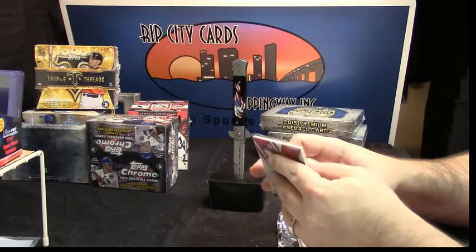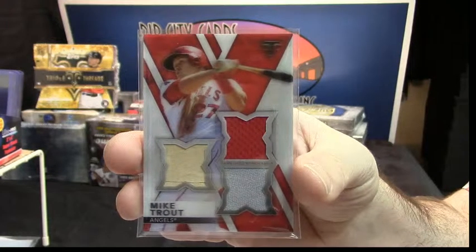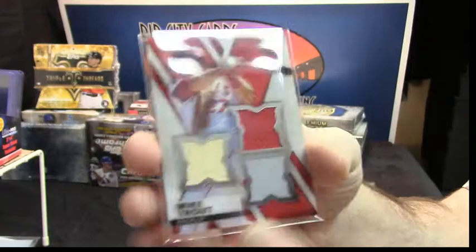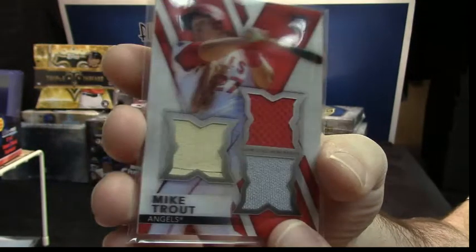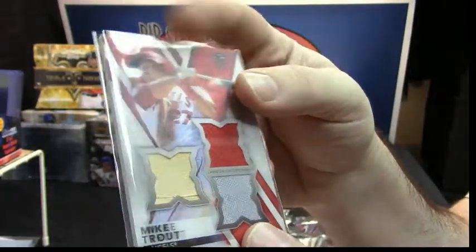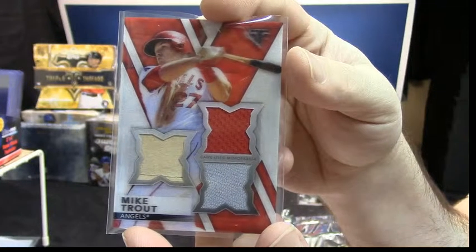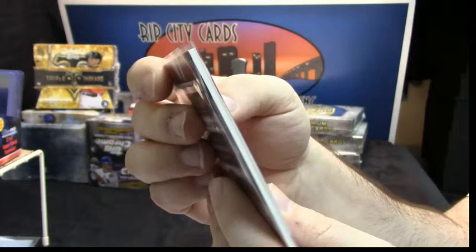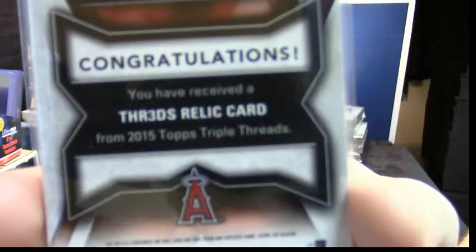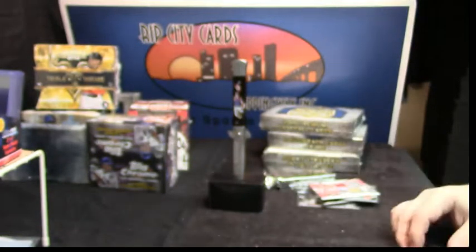It is called Threads — but with the E being like a three backwards. It's Mike Trout. If you have not seen one of these in person, it doesn't show up on the camera — it just does not. The whole thing is holographic. So if you're looking at him in person, he looks 3D. It's a pretty badass card. You have to see it in person — it's pretty freaking sweet. That's what they call it: Threads, with the crazy style, the E is backwards and whatnot.